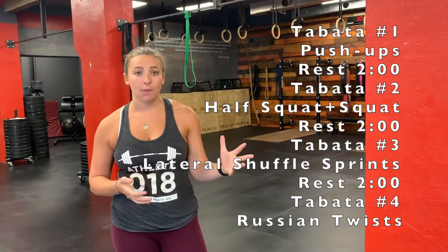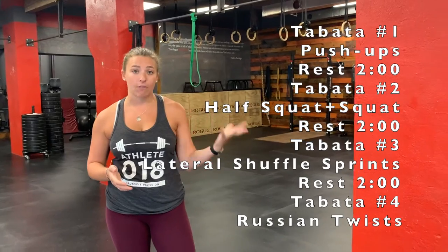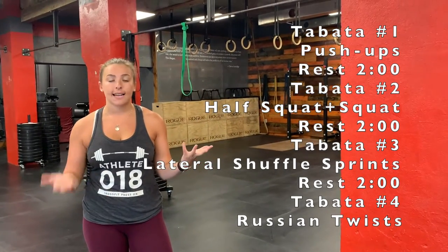As a reminder for your workout today, we have four Tabatas for you — five if we're drinking White Claw when we're done. Tabata is 8 rounds of 20 seconds of work and 10 seconds of rest. We're going to do 8 rounds for each of these movements before moving on, and in between each Tabata you'll have a two-minute rest.